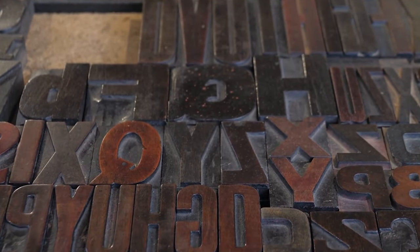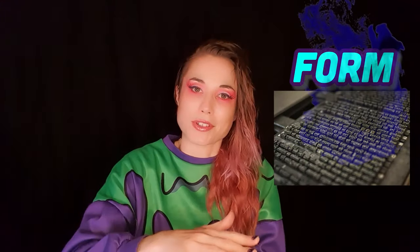What they would do when making books is put all the letters together to make words, then add spaces and everything like that, and put them into a frame. That would make up a page of your book — it's called a form. Then they would apply ink to the top, put paper on top, and there's your page. It's not too dissimilar from what they do today.